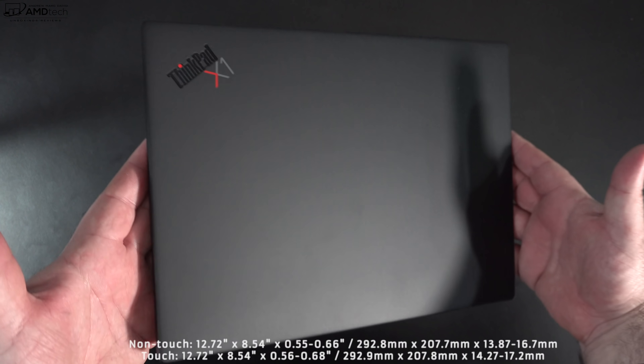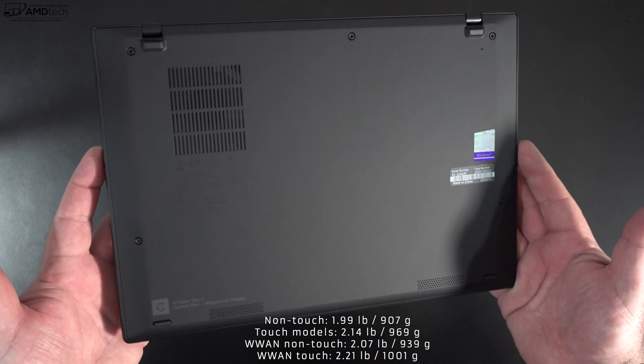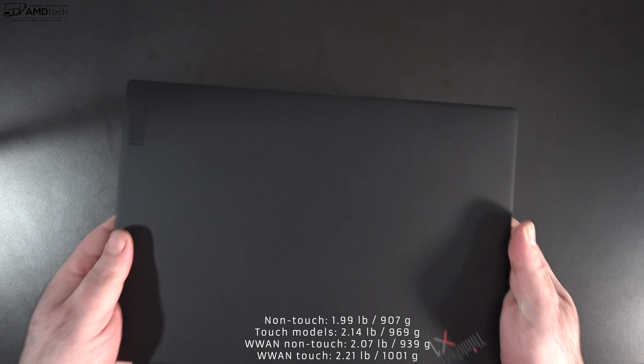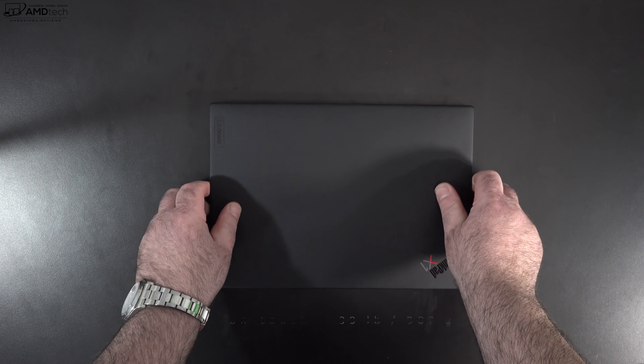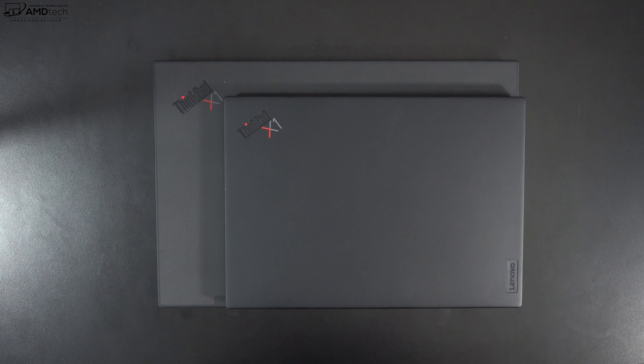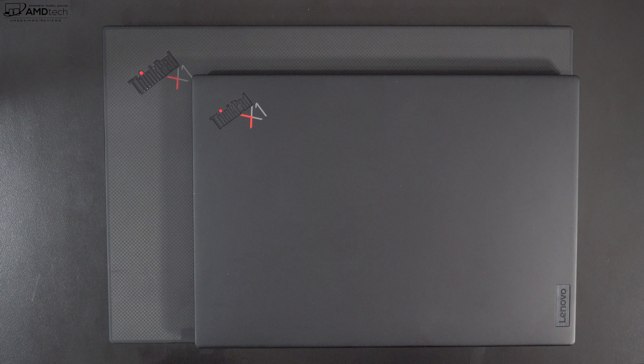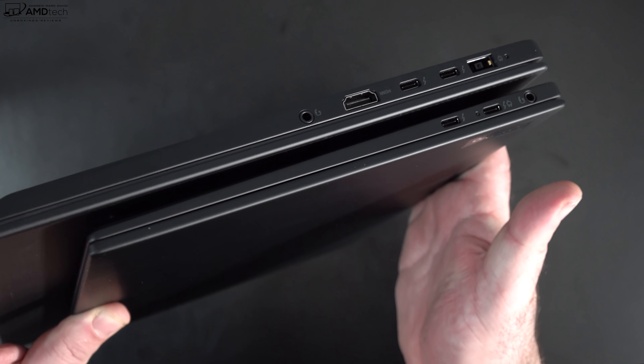Holding the unit for the first time, first impression is: wow, this thing is incredibly thin and light. At 1.99 pounds or 907 grams, this thing is ridiculous — it's hard to show in a video. To give you a size comparison, here it is with the Lenovo ThinkPad X1 Extreme Gen 3. As you can see, a much smaller footprint, and although they're both thin devices, this is obviously thinner as well.